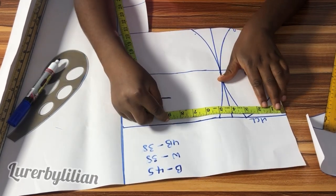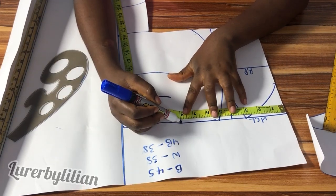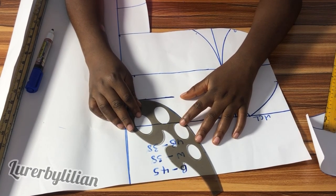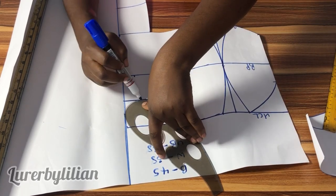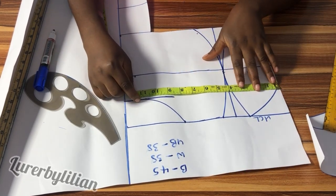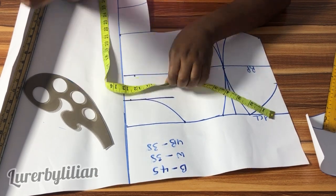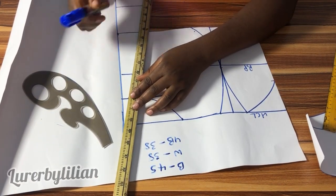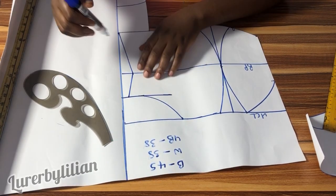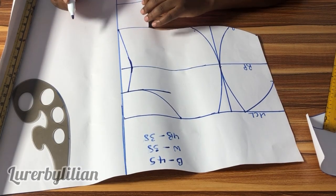At the upper chest line I'm going to measure my shoulder measurement, which is 8 inches, and use my curve ruler to curve it. At the armhole line I'm going to measure exactly what I have at my bust, then add half an inch, and connect my lines. Give this a curve — you don't want a sharp edge when you cut it, so just smooth it out.